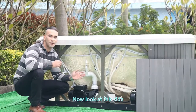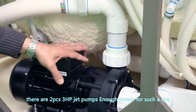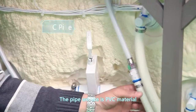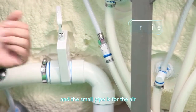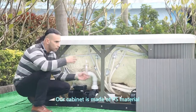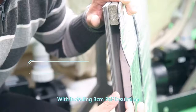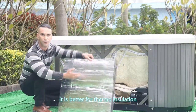Now let's look at this side. There are two-piece, three HP jet pumps — enough power for such a spa. Applying about three centimeters of fiberglass and foam, our heating insulation is good. The pipe we use is PVC material. The big pipe is for the water and the small pipe is for the air. We use glue imported from the UK to connect the pipes. Our cabinet is made of PS material. With 3-centimeter PEF insulation and an aluminum sheet installed on the cabinet, it is better for thermal insulation.